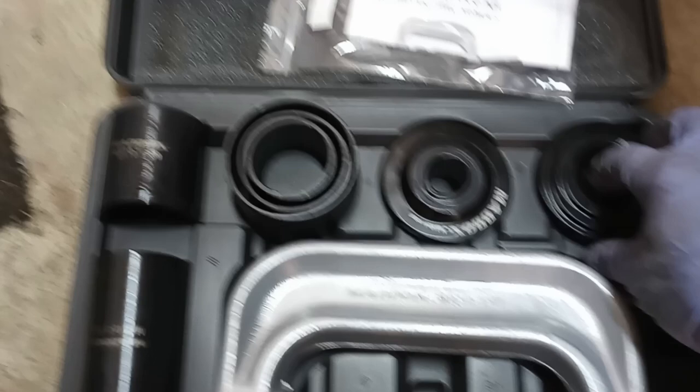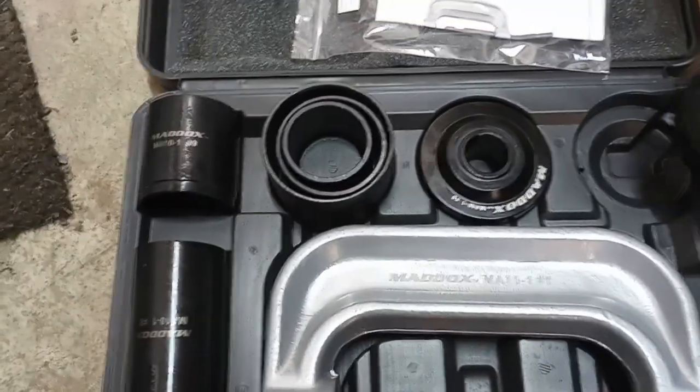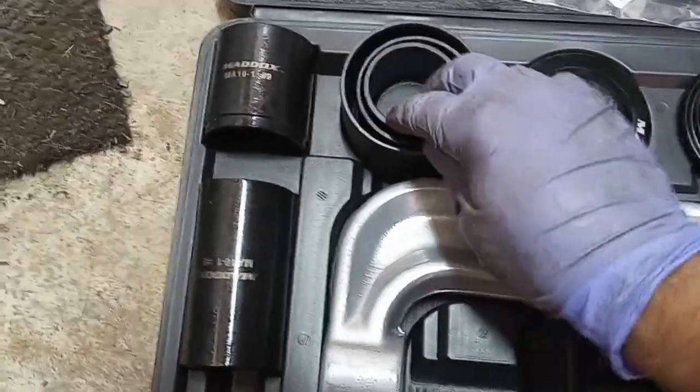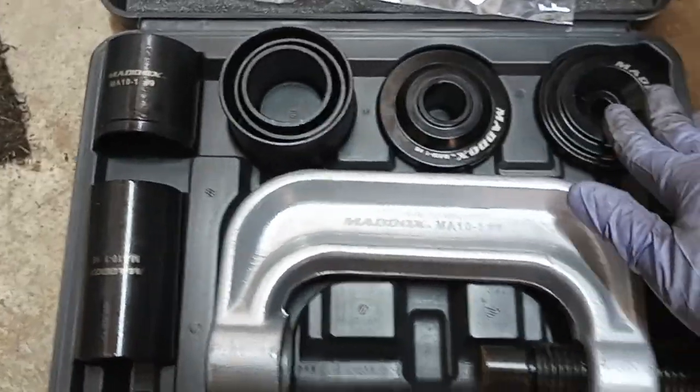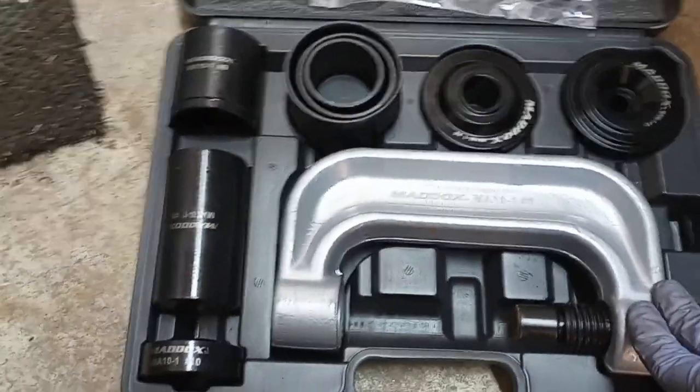It comes with all the different pieces. I won't go into every single thing on how to use it, but it's got the different pieces to press out different types of ball joints and press them back in again. And come to find out, you can actually use this to do U-joints too. I never knew that until now.